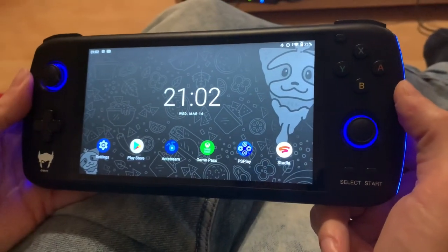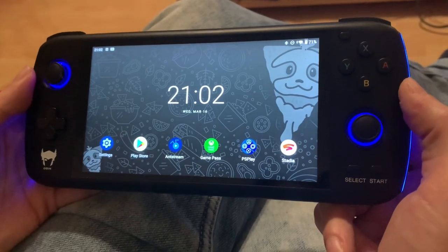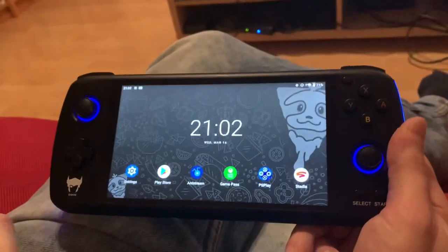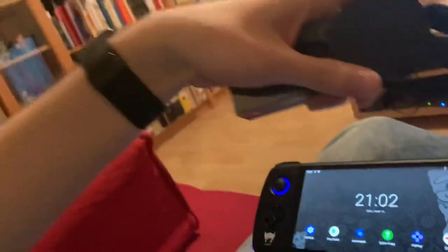Welcome back to Retro Game Geek. Today I'm going to show you how to turn an Odin into a Stadia controller so you can play on your TV like you see up here. It's ready to go. You can play on the TV using a Google TV or a Chromecast Ultra like the one we have here.